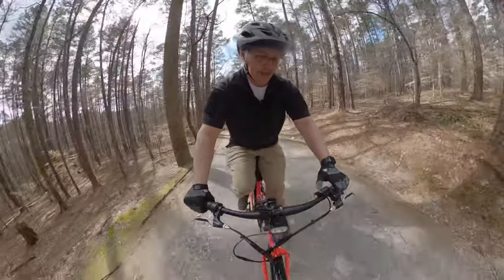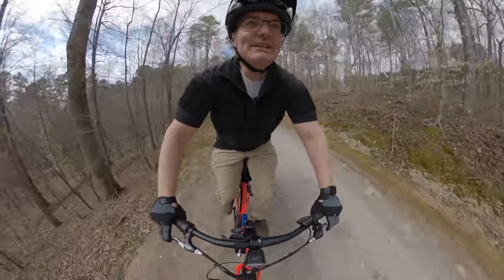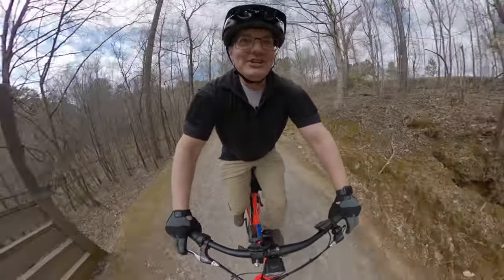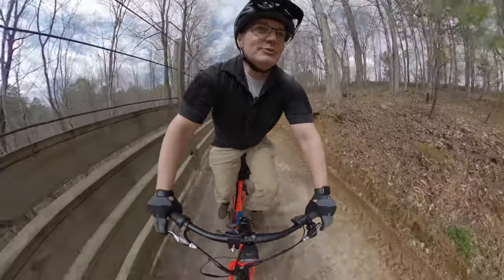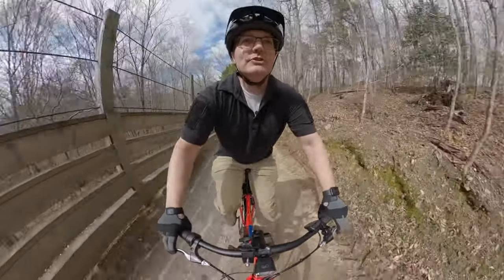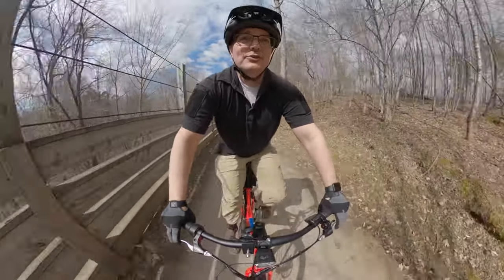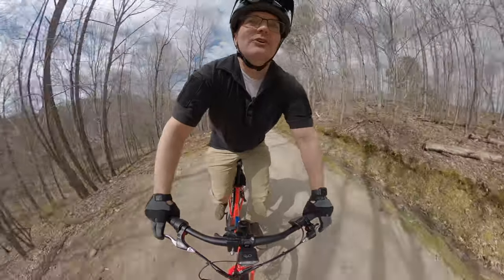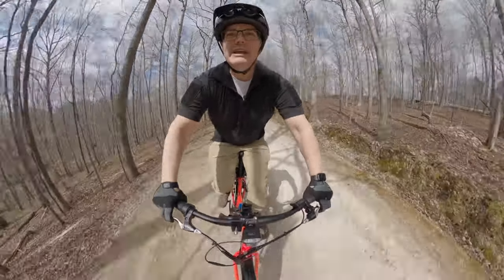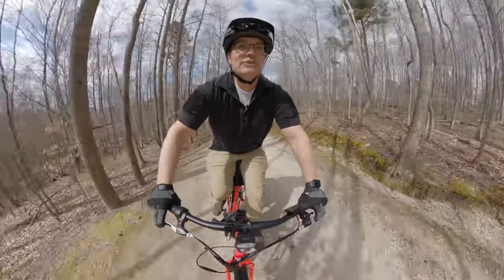I've got these tires inflated to 45 PSI — they go to 65 PSI max pressure. Higher pressure is good for maximizing battery range on pavement, and it also helps avoid pinch flats from the tire collapsing onto the rim when you hit something hard like the edge of a pothole. At 45 PSI, it's still firm and gets me good range, but it gives me a little more cushion and a little more traction in looser terrain.